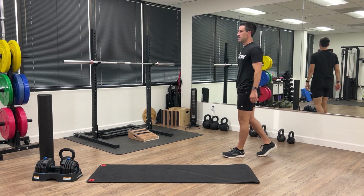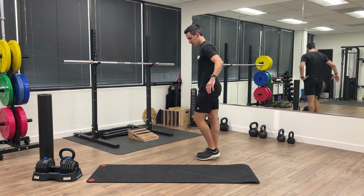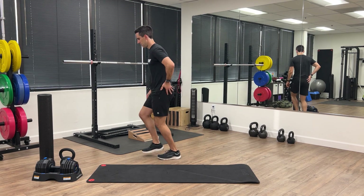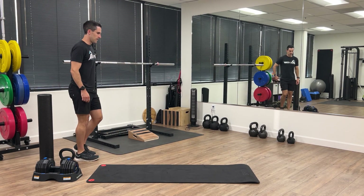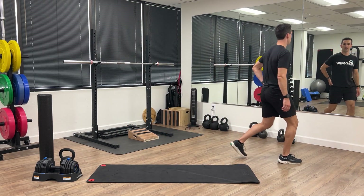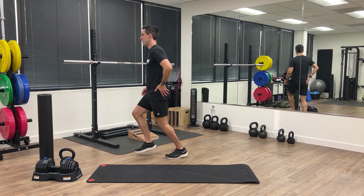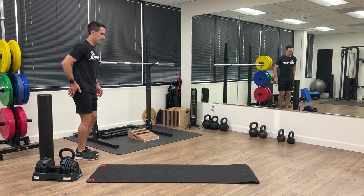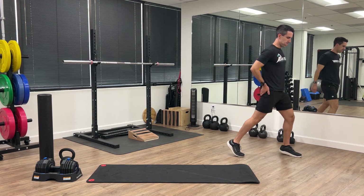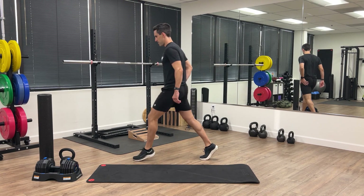The next drill is called puddle jumpers. This is designed to feel your gluteal muscles contract from mid stance through hip extension. You're going to act like you're jumping over a puddle, doing the same leg and then switching. Just a quick little squeeze through the glute to lunge yourself forward. Try to get used to feeling the glute contract from mid stance through hip extension.